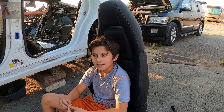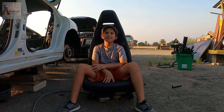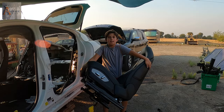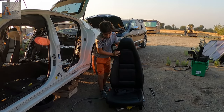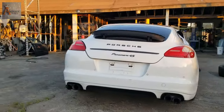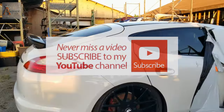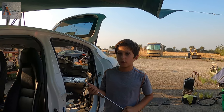Thumbs up guys! I'm just helping you — they were the money for my ports. Thank you master. So how many seats does the car have? This 10-year-old kid just pulled the seat out of the Porsche. Panamera 4S, 2011.